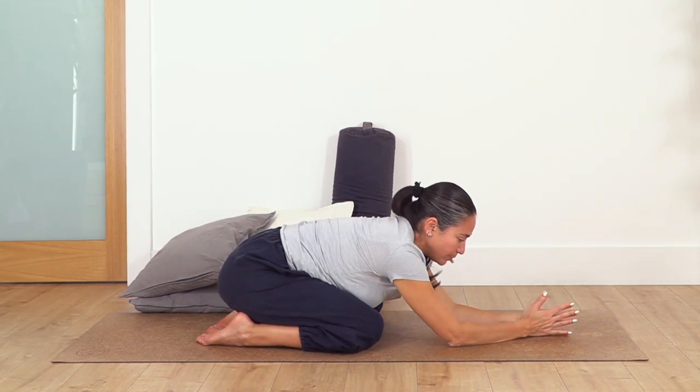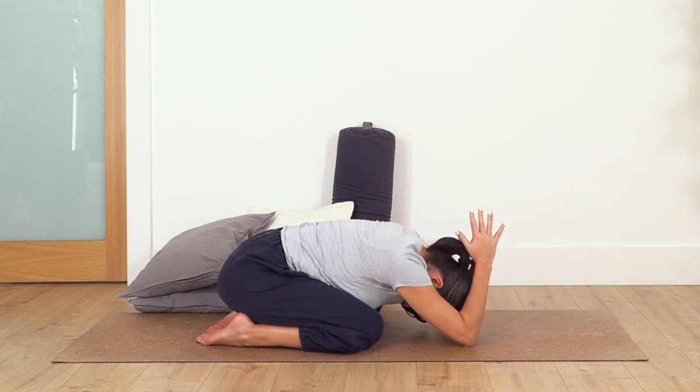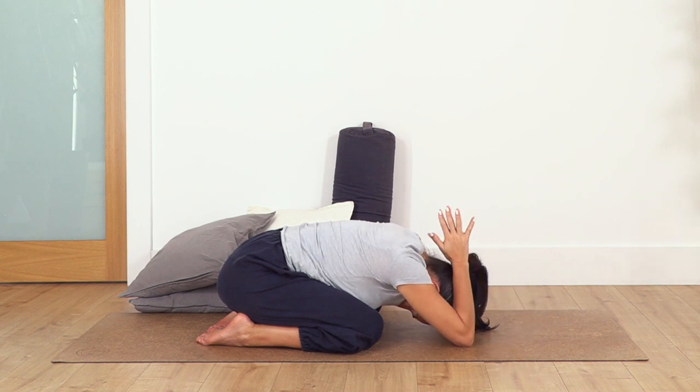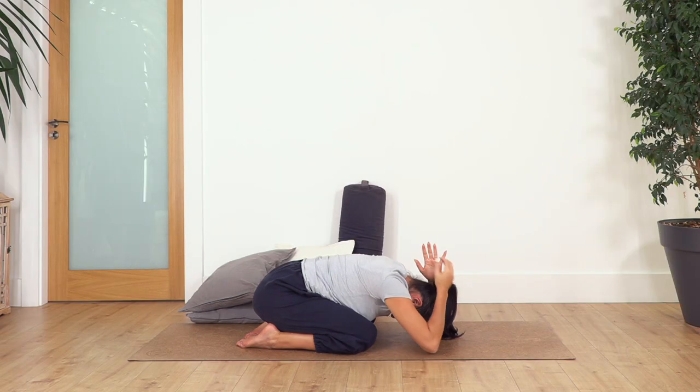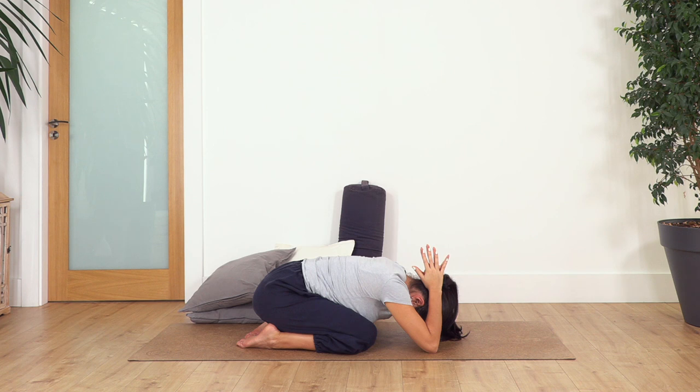Bend your elbows, move your hands together, bend the elbows and move the hands behind the head if possible, or as far as you can go. Hold here for four deep breaths. Inhale and exhale, exhale. Let's go for three, two, and just one more.